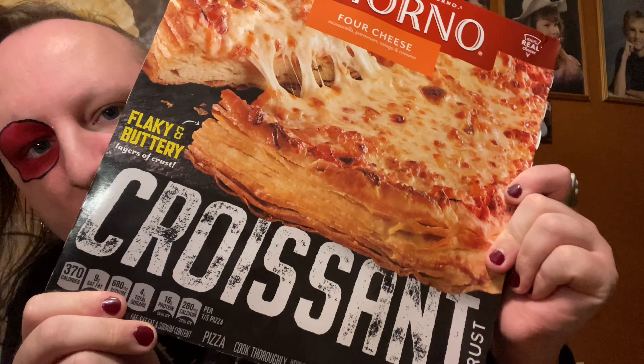Hey everyone, welcome back to another episode of The Cookin' Gotham. Today I have for you DiGiorno's brand new croissant crust pizza.